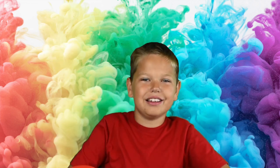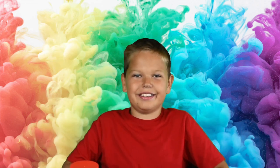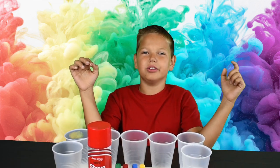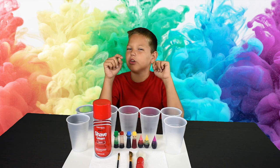Hi everyone. Do you know what time is it? It's two time. And today we're going to do shaving cream art. I hope you'll enjoy it.